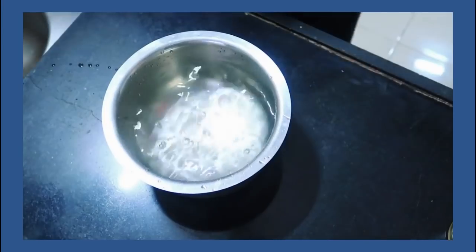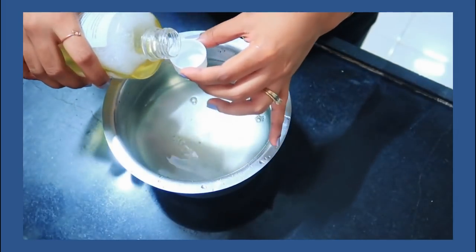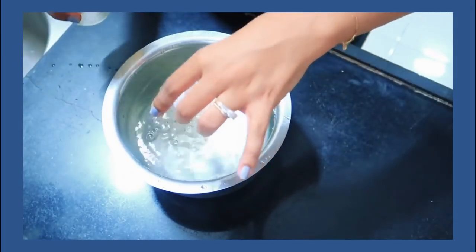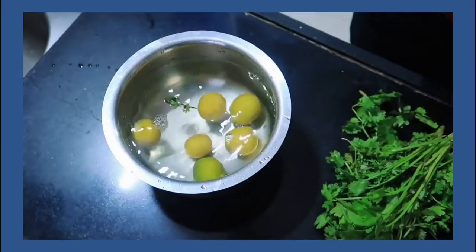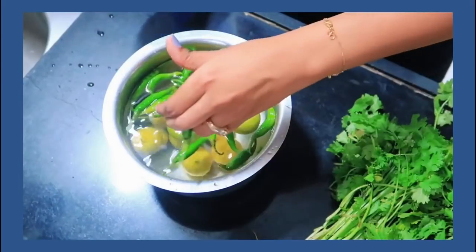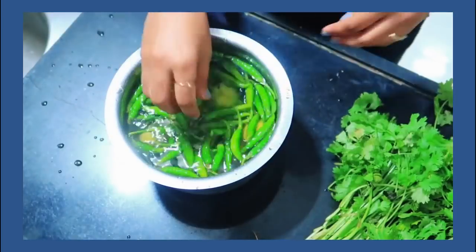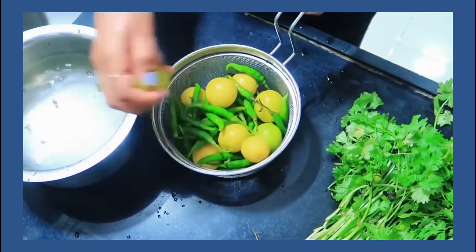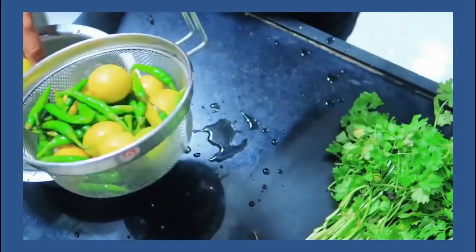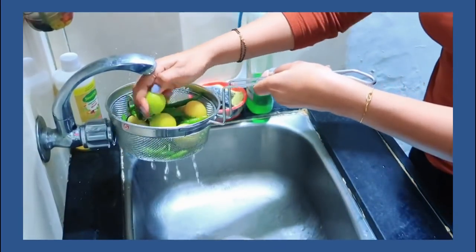To use it, take normal tap water in a container or vessel, and add two caps of the solution — there are instructions on the bottle. Add the vegetables you want to wash, and rub them in the solution for one minute. After that, remove the vegetables using a strainer. They are ready to use — it is 100% safe — but if you prefer, you can give them a quick rinse as well.